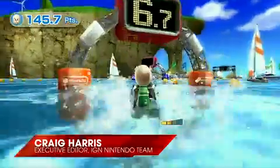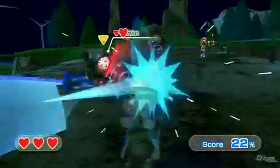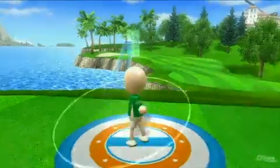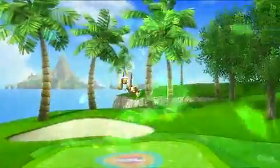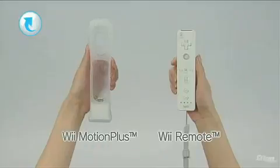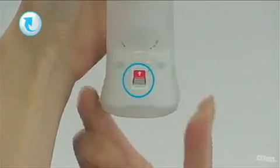Wii Sports Resort is a sequel to the mainstream hit Wii Sports, the game that introduced us to Wii Motion Control and comes packaged with every Wii console. Just as Wii Sports was a really good demonstration of the capabilities of the Wii Remote, the same can be said about Wii Sports Resort. It's a great tech demo of what the Wii Motion Plus attachment is capable of. The game comes bundled with a Wii Motion Plus add-on, and it's this little device that makes all the magic happen.